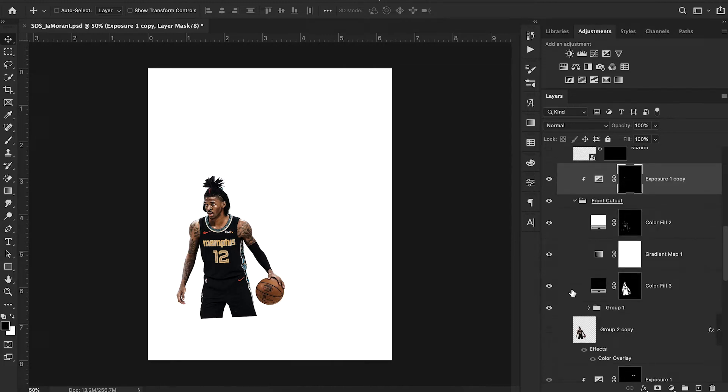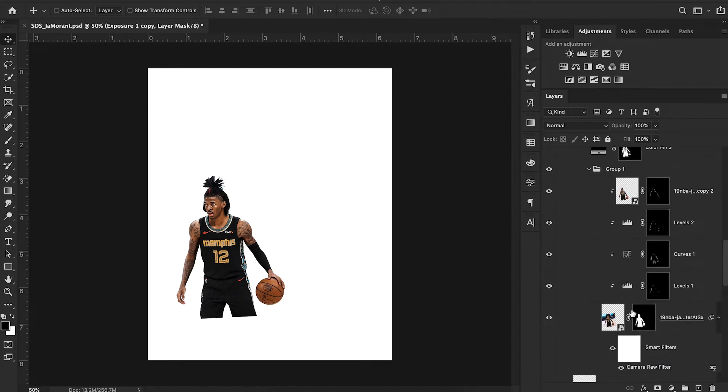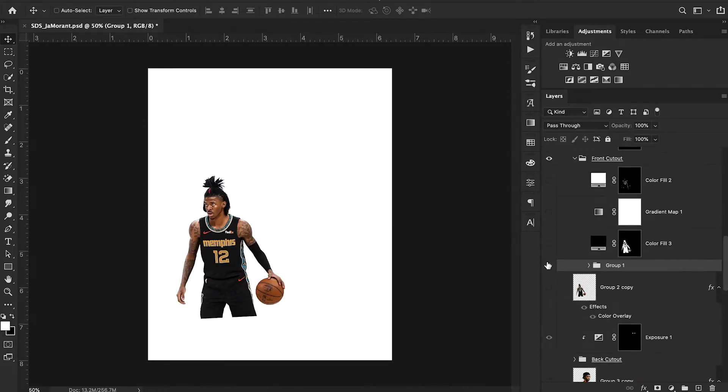I have a couple of things applied to this Ja Morant cutout. You can see I have some level adjustment tools applied here, as well as curves and then a linear dodge add layer applied on top. This is kind of my process for adding shading to my cutouts, and I have an entire video on just that topic — I'll put it up in the corner. That's where I cover all of these steps in great detail. I went through and did all those steps to get to this base version of my Ja Morant cutout.